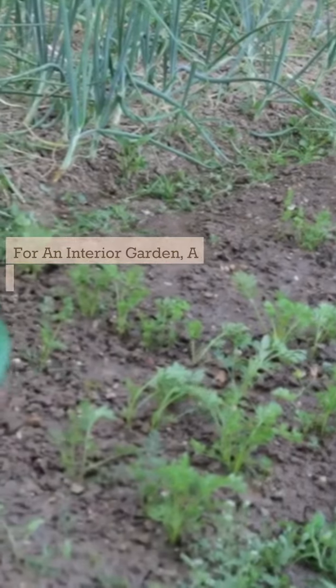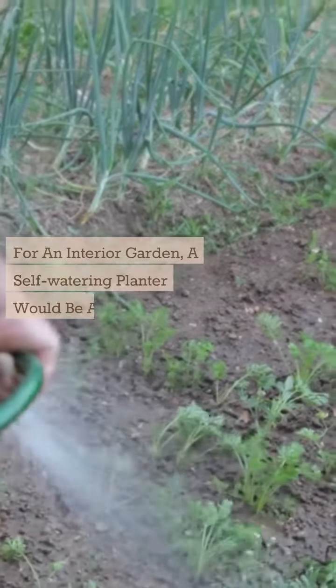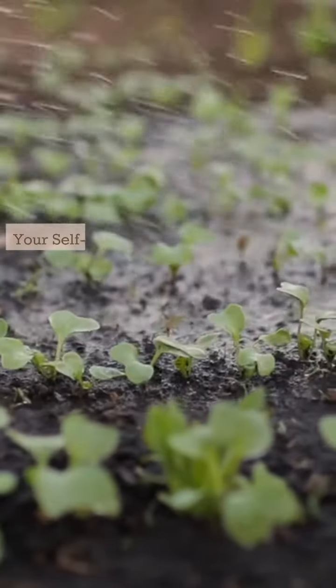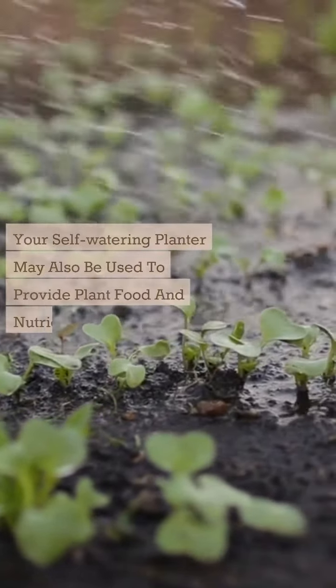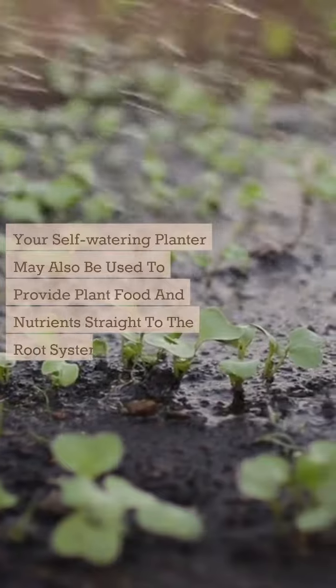For an interior garden, a self-watering planter would be a great investment. Your self-watering planter may also be used to provide plant food and nutrients straight to the root system of your plant.